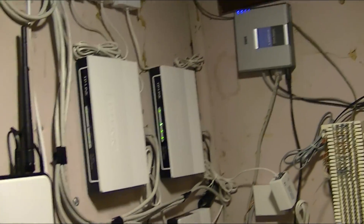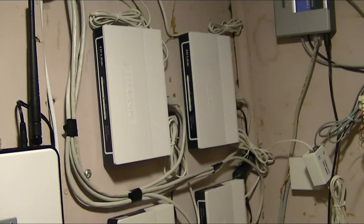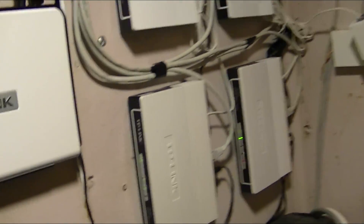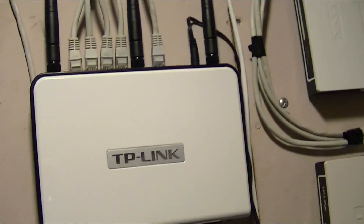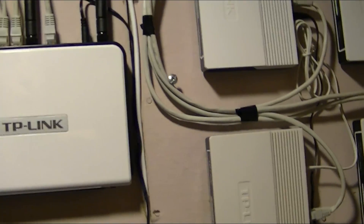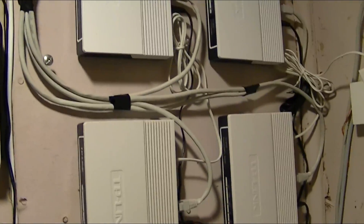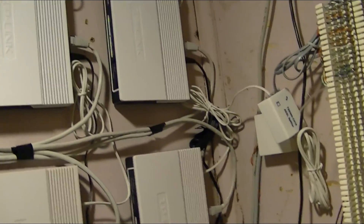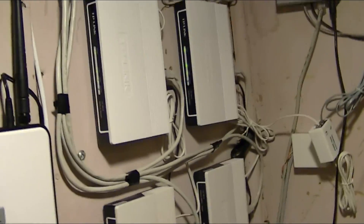This setup also gives you redundancy. In this case, we have quadruple the redundancy. Let's say if one modem goes down — I'm just going to turn it off — it's disconnected from the router and everything. What's going to happen is the router, or OpenWRT, in a couple minutes is going to sense that one of the links is down. Then it's automatically going to switch to three links. So it'll be five times three — you'll lose a bit of speed and get 15 megs instead of 20 in this case.